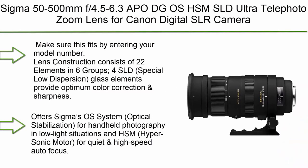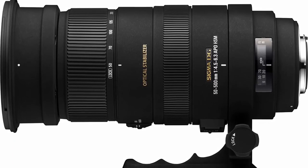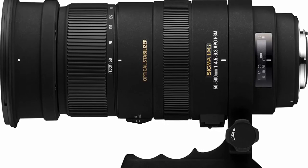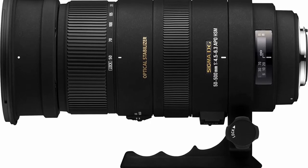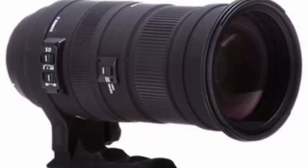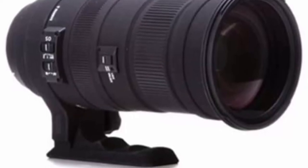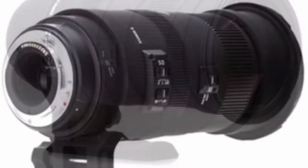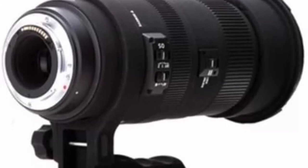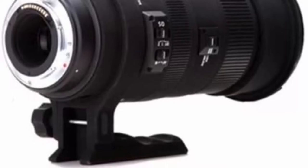Top 8: Sigma 50-500mm F4.5-6.3 APO DG OS HSM SLD Ultra Telephoto Zoom Lens for Canon Digital SLR cameras. Lens construction consists of 22 elements in 6 groups with 4 SLD (Special Low Dispersion) glass elements providing optimum color correction and sharpness. Features Sigma's OS (Optical Stabilization) system for handheld photography in low-light situations and HSM (Hypersonic Motor) for quiet, high-speed autofocus. Angle of view: 46.8-5.0 degrees. Minimum aperture: F22. Minimum focusing distance: 50-180cm (19.7-70.9 in). Filter size: 95mm. Supports only Sigma 1.4x and 2x teleconverters. Lens hood, hood adapter, front and rear lens caps, and carrying case included. 3-year warranty.